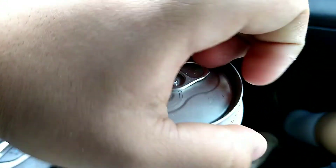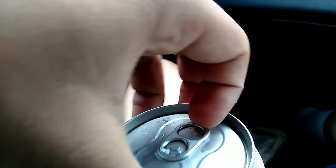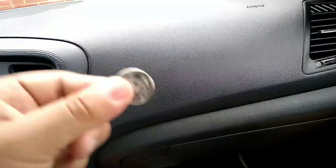Hey guys, are you having trouble opening your Arizona tea because the top won't come off? Well, get your finger down there and pull. If it still doesn't come out, you might want to get a pen or a quarter.